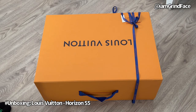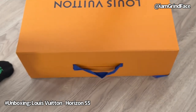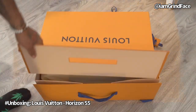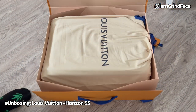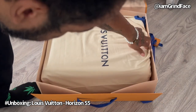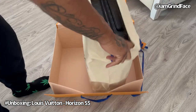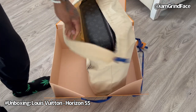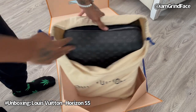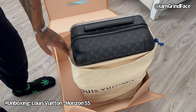Today I'll be unboxing the Louis Vuitton Horizon 55. It comes in a nice box — it's a small carry-on. We got a nice little baggie for it. This is the Horizon 55 — small, portable, and compact.